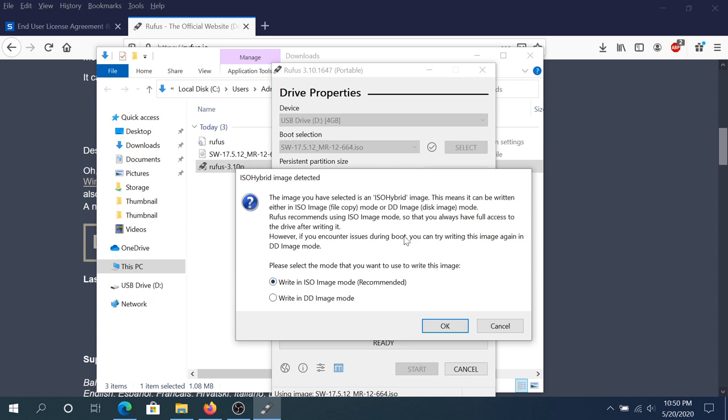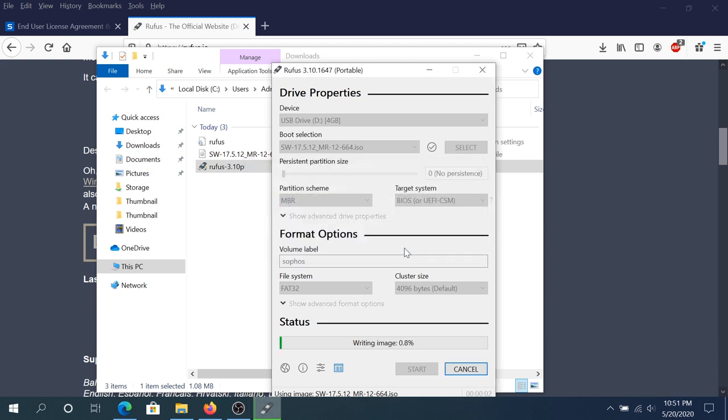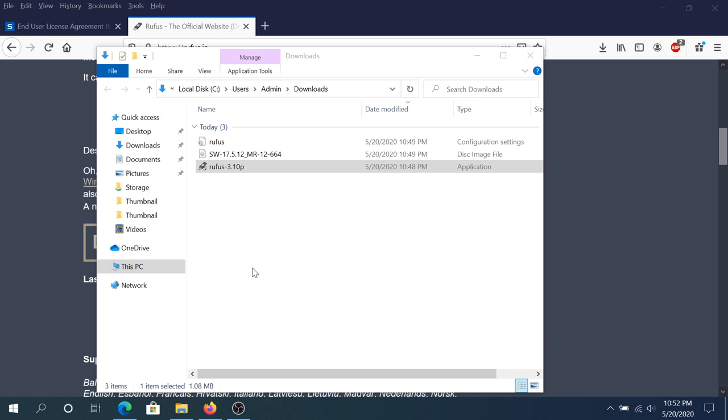You can leave everything as default — I'm just gonna rename it Sophos — and right here I'm gonna click Start. Once you get this message, make sure you change this from Write in ISO to Write in DD Image Mode, otherwise it's not gonna work. Then click OK, and then press OK one more time — this is just stating everything on your device will be formatted. Click OK and now we just have to wait until it creates the bootable flash drive.